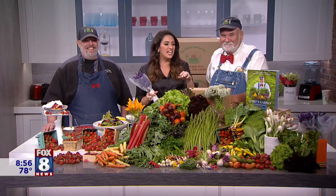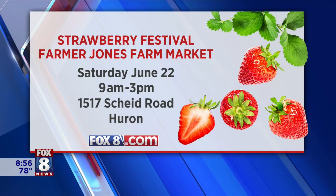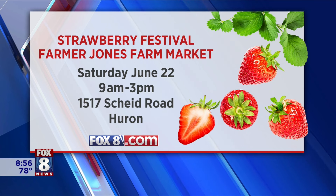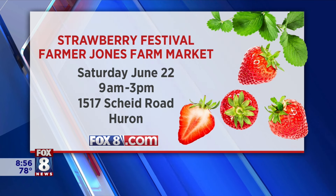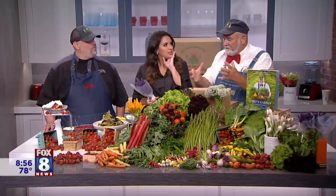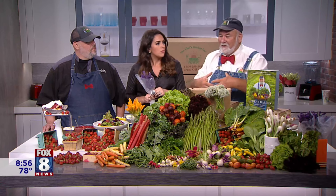The recipe is on our website already, so this will be something great you can make with the kids maybe this week or this weekend. Farmer Jones Farm Market is part of the Chef's Garden — we were trying to differentiate it, but it's the Farmer Jones Market at the Chef's Garden. It's all under the umbrella of the Chef's Garden, including the Culinary Vegetable Institute.